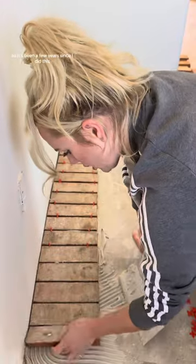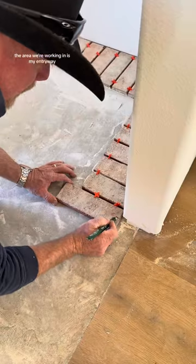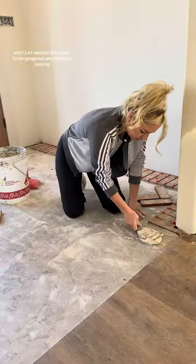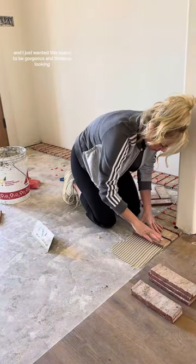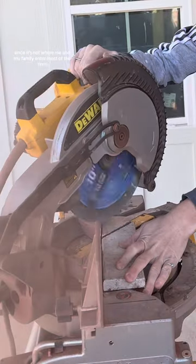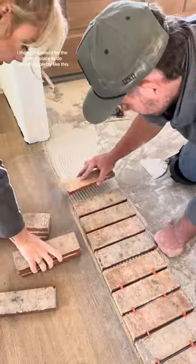It's been a few years since I did this. The area we're working in is my entryway. I have a double front door that has a beautiful arch and I just wanted this space to be gorgeous and timeless looking. Also, this isn't a high traffic area in our house since it's not where me and my family will enter most of the time. I thought it would be the perfect place to do something pretty like this.